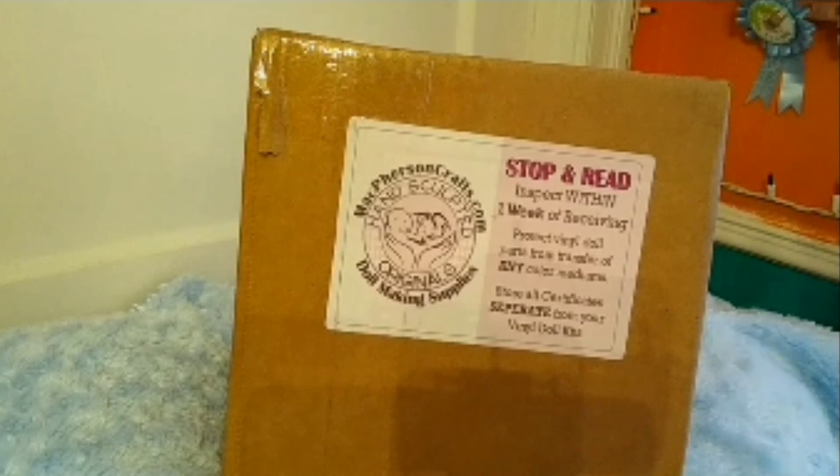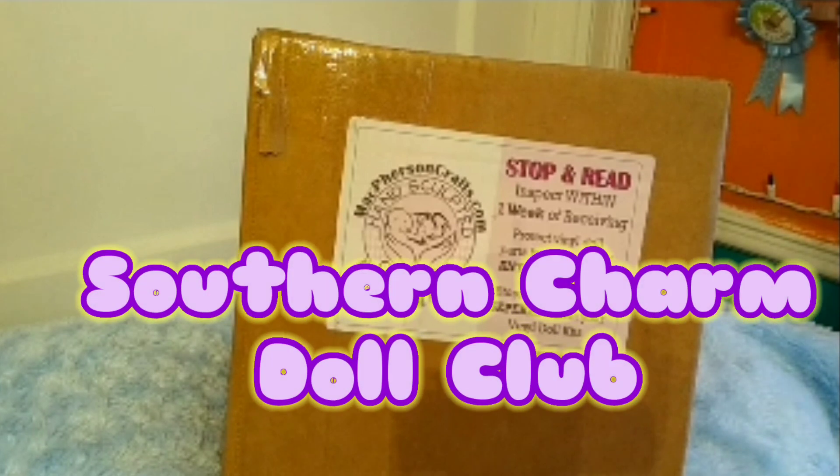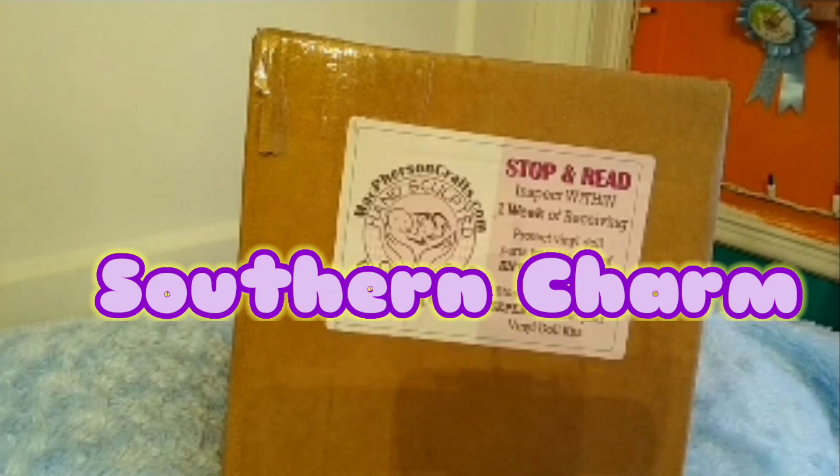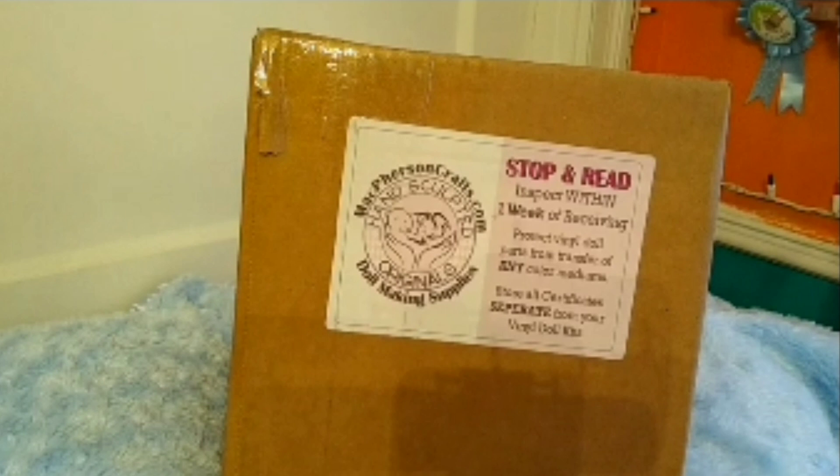Hi everyone, welcome to Lighthearted! Today I'm going to do a kit unboxing of one of my reborn baby dolls that will be completed by an artist — you're about to see a blank kit. I also wanted to tell you about my doll club, the Southern Charm Doll Club. It's for anyone in the Tennessee area who would like to join. We'll be doing some meetups in Kentucky as well.